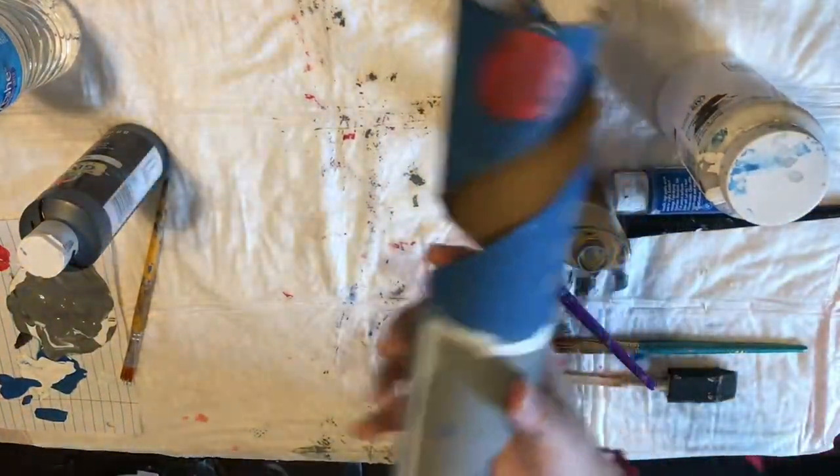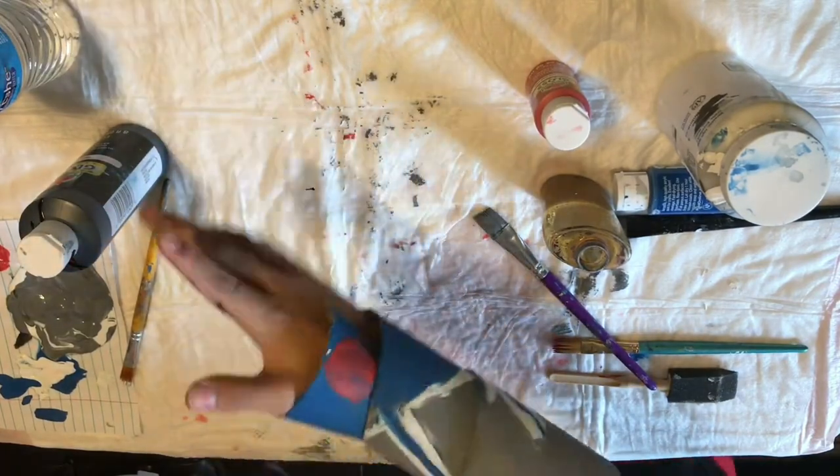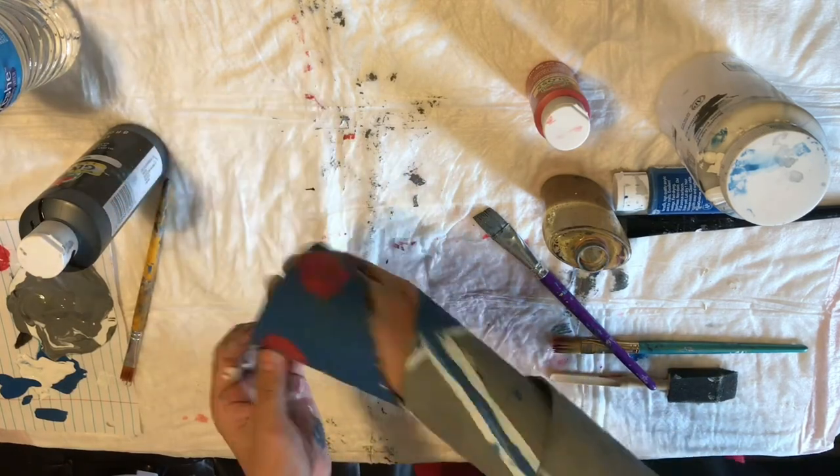So here is the finished product. If I just put on my arm, it literally looks like a cyborg, but it doesn't look too good. Okay, on to the other arm.